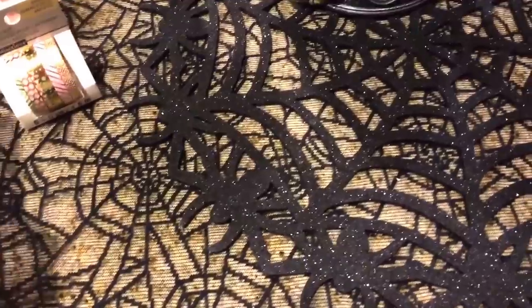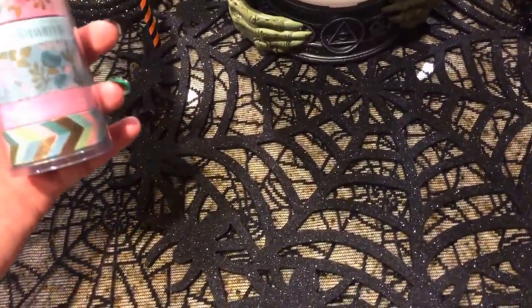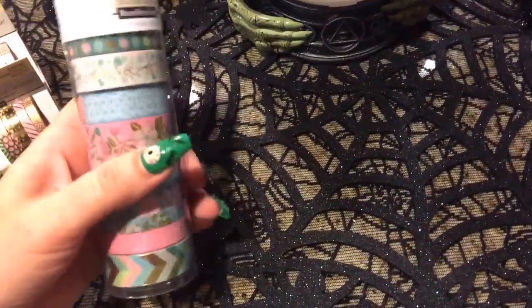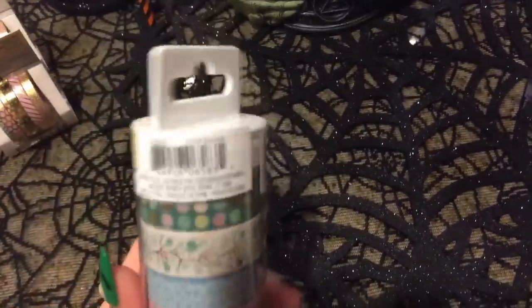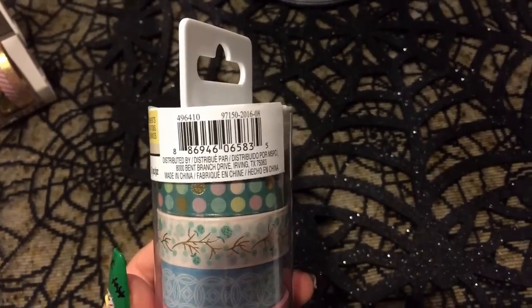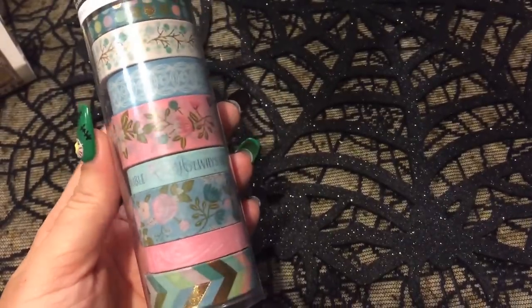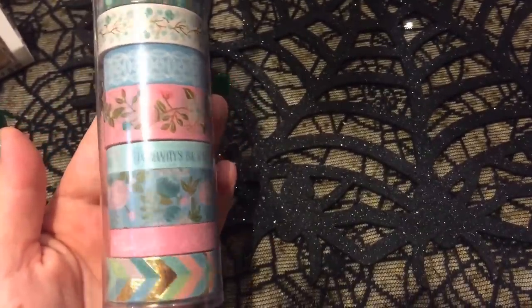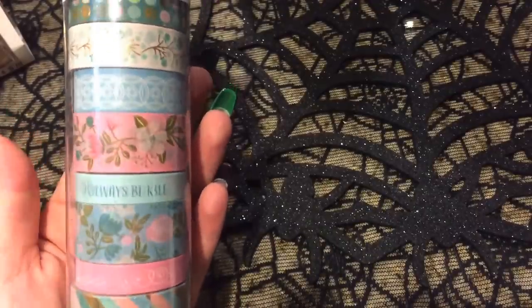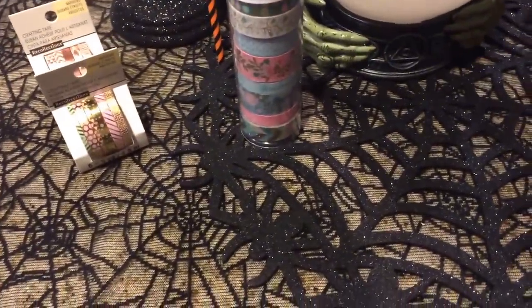Here is the next set of skinny washi I got, and this one was one I knew would be hard to find later, so I went ahead and grabbed it. They had a big face out of all these little skinny washi tubes like this — there were probably like 20 different ones that were all brand new. This one kind of reminds me of that tea party stack that we have. It's very similar because I compared it already, but they just changed up some of the patterns on some of them and switched a few things.